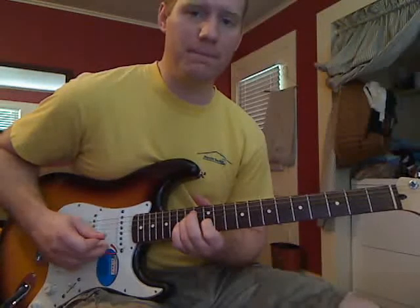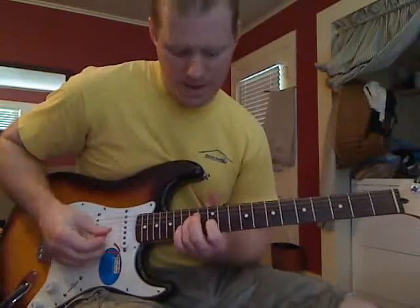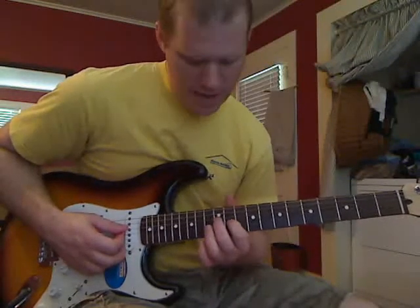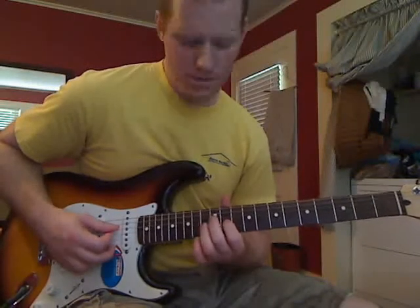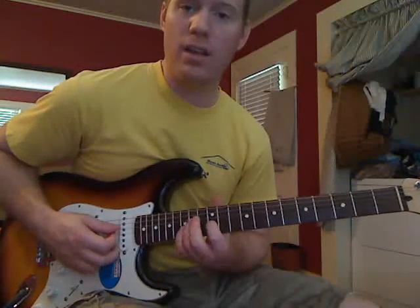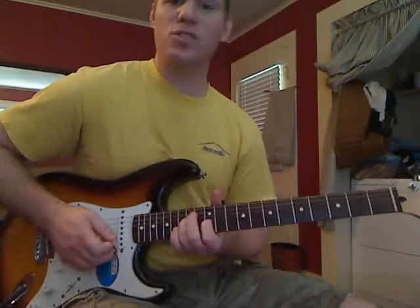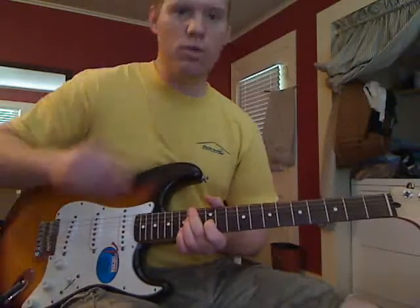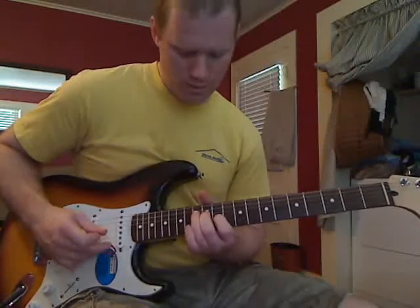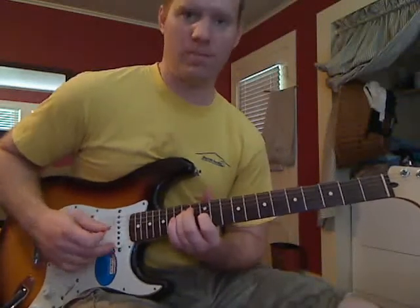So you're going to play that, then you're going to take your first finger and move it down to the 11th fret on the G string, and the 12th fret on the A string with your middle finger. Play that, then back up to the 12th fret on the G string and 14th fret on the D string. And since we're already into the louder part where they're using the open E's, you can go ahead and play the open E there — the thick string open E. Then do it again.